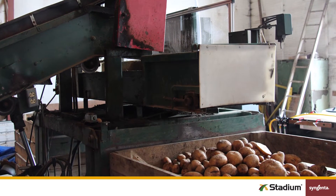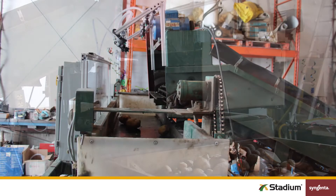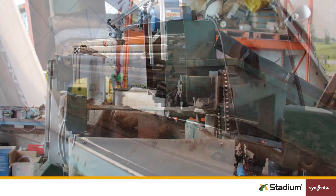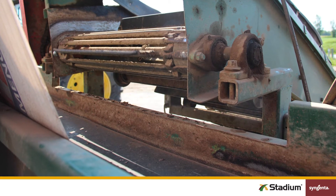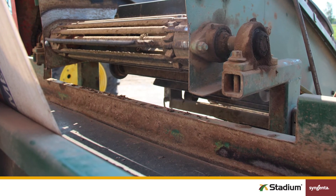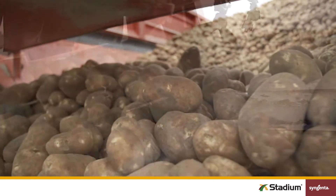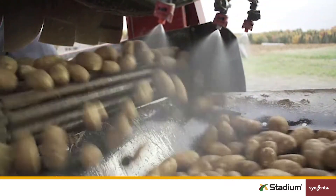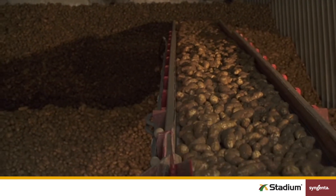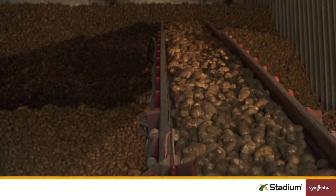Drop application systems can be used when a rolling table application system isn't a viable option. In a drop system, Stadium is applied where tubers fall from one conveyor belt to another. Start by choosing a natural drop point where tubers fall in a single layer, and where nozzles can be positioned to give you the best possible coverage. In high tonnage operations, where you've got multiple layers of falling tubers, position the nozzles above and below the falling tubers. Whether you're using a roller table or drop application system, make sure you have an automatic cutoff to stop the applicator once there are no more tubers flowing through.